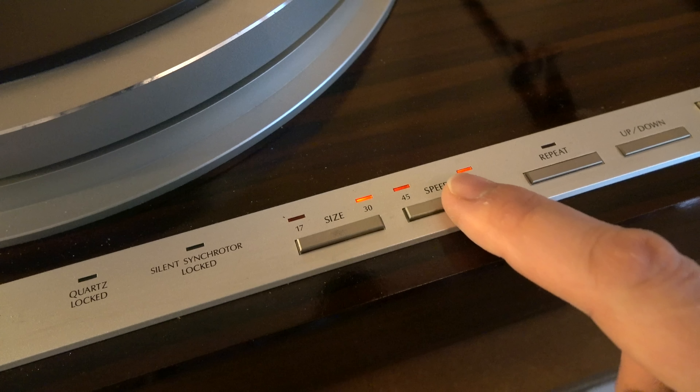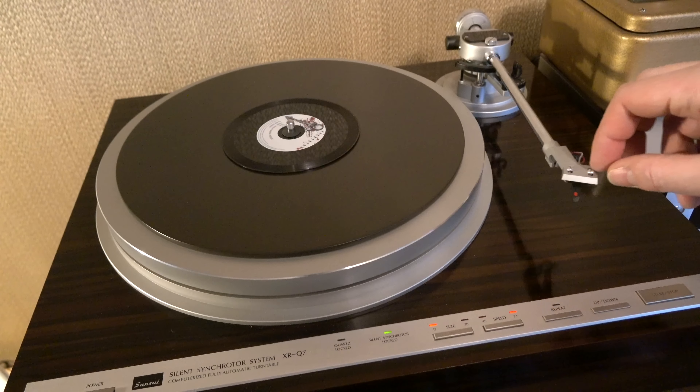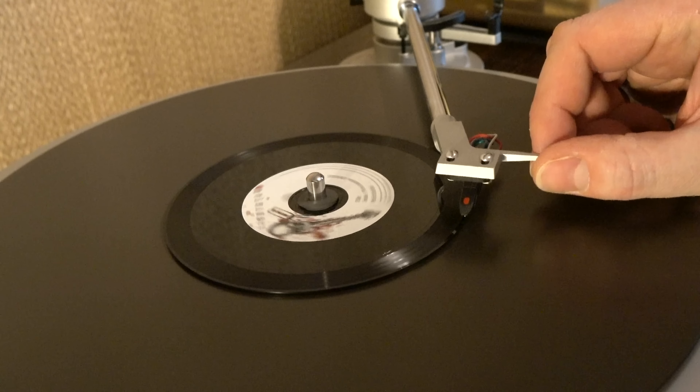Now whilst I've got an automatic turntable, I'll have to operate it manually, because of course the disc is smaller than a standard record so it wouldn't put the arm down in the correct place. So I'll need to manually place it down very carefully at the outside edge of the disc.